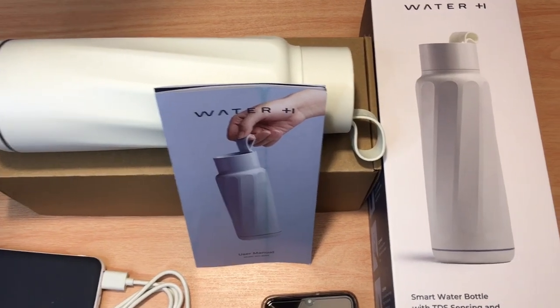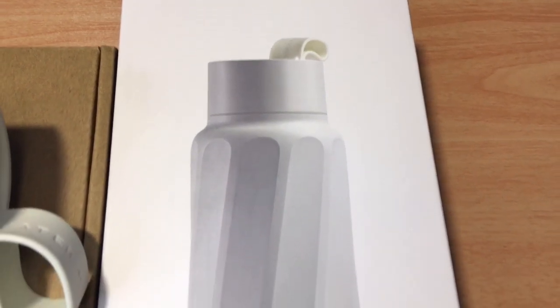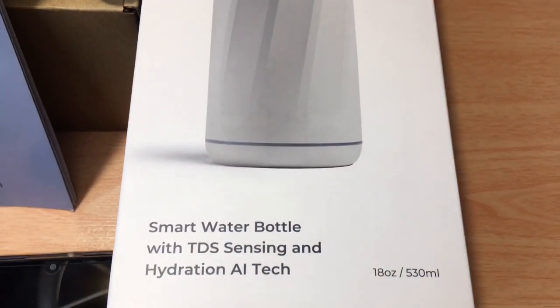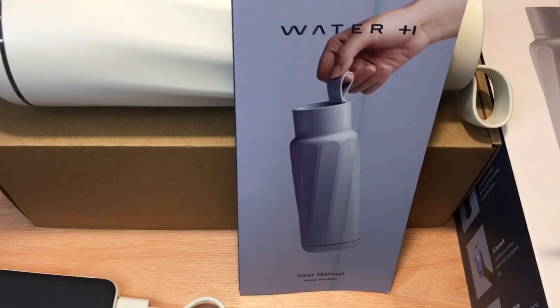Hi, this is Chris — 24K on Instagram, 24K on Twitter, and 24K underscore lifestyle on TikTok. Today I'm showcasing the Water H Smart Water Bottle with TDS Sensing and Hydration AI Technology. It's an 18-ounce bottle.